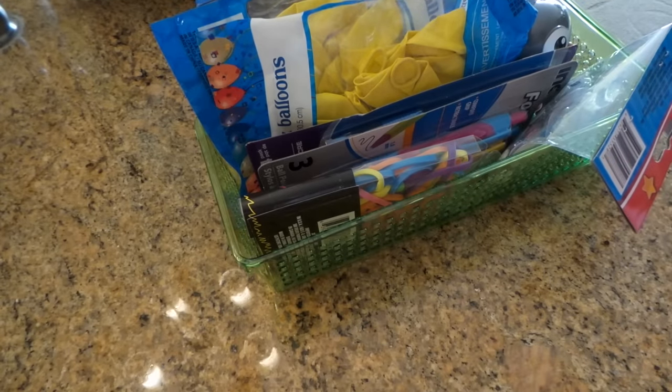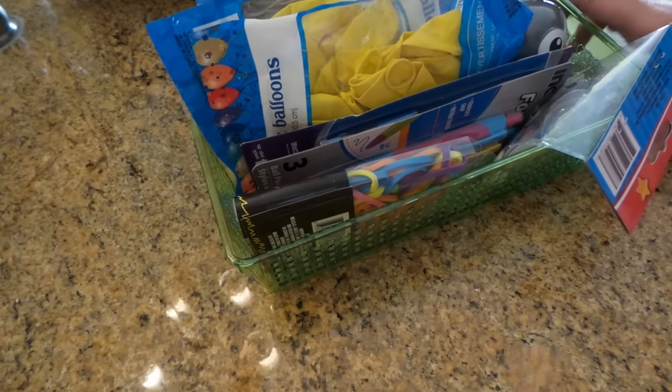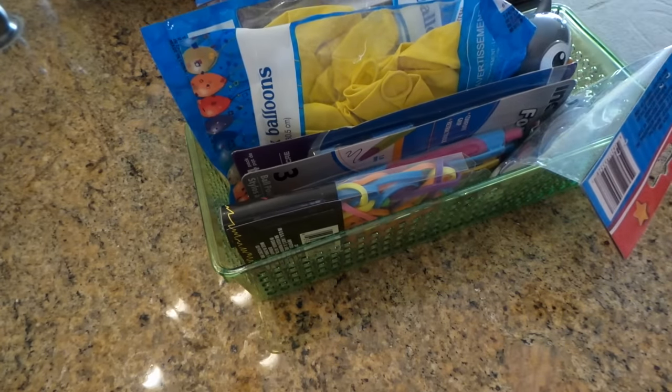Hi everybody, this is Roxy and I have my weekly Dollar Tree haul. This is a big one. I had to get a few things for the shower I'm putting on for my niece, and I've got to gear up for some craft sales, so I bought some things to make projects for that. I also have a craft idea I want to make, plus they had some cool new stuff.